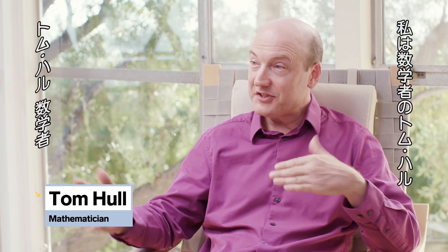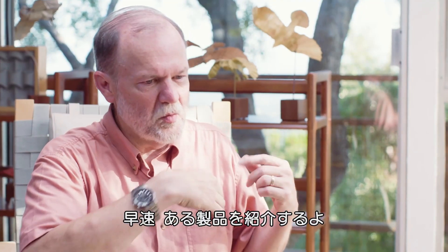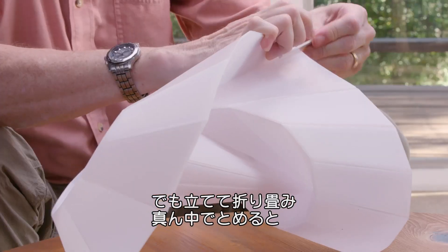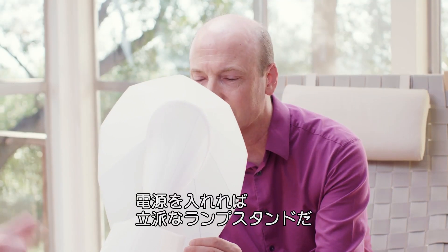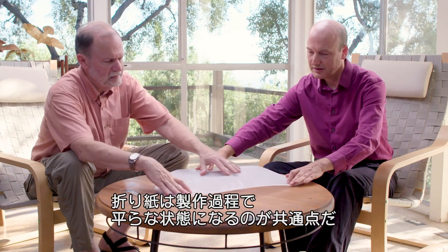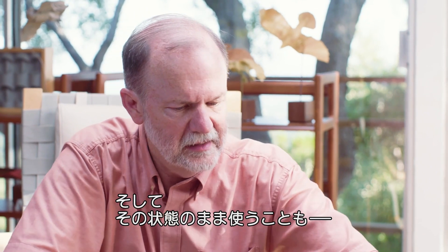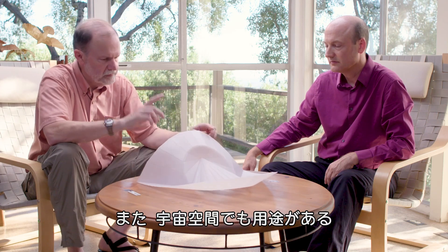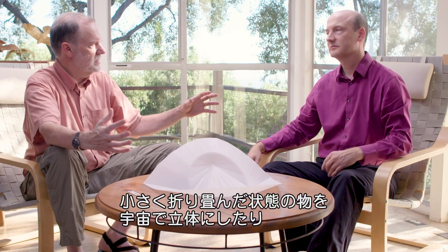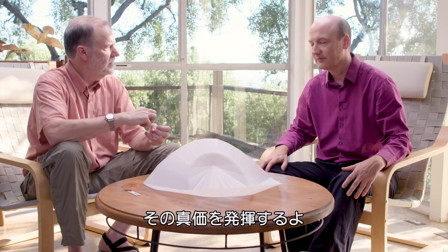I'm Tom Hull. I'm a math professor and mathematician. I've been doing origami since I was eight years old and studying the mathematics of origami ever since grad school. The first thing I want to show you is origami in the real world — this is the origami lamp. It comes shipped flat, but it folds, a clip holds it together, and the lamp has LEDs on the inside, so when we power it up, we get light, a lampshade, and a base. What origami applications have in common is that at some stage the thing is flat. Whenever you need to go from a flat state to a 3D state — or conversely for deployables like space, from a fully folded flat state to a 3D or unfolded flat state — origami is a really effective way of making that transition.